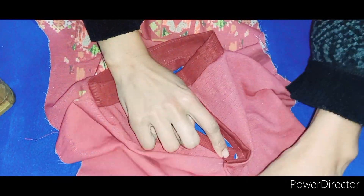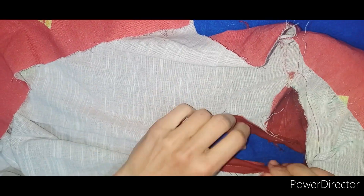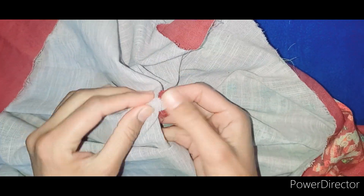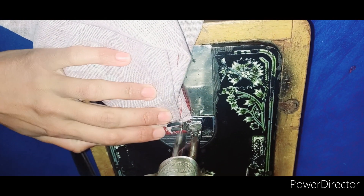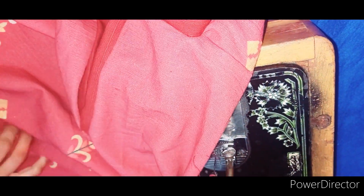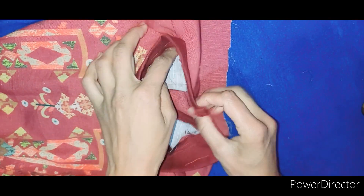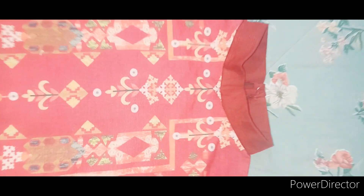We will fold it on the front side of the neckline. The front neckline we have made is very beautiful. We will put the fabric on the front side of the neckline — this is our nice neckline. Now we have to overlock it here by hand, and then put it on the button. This is the final look.